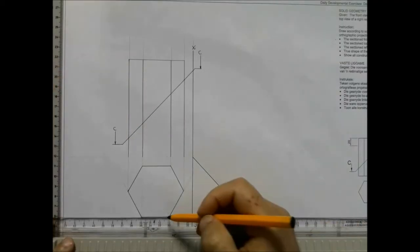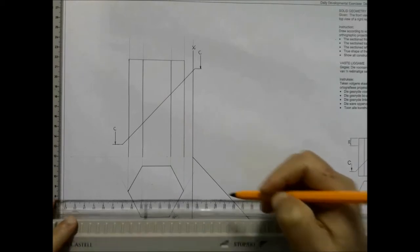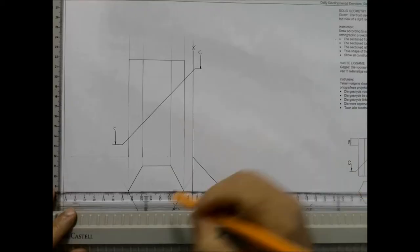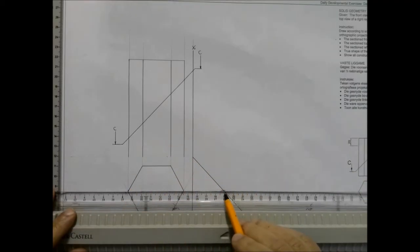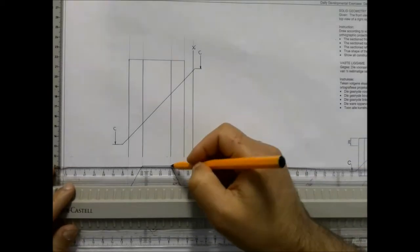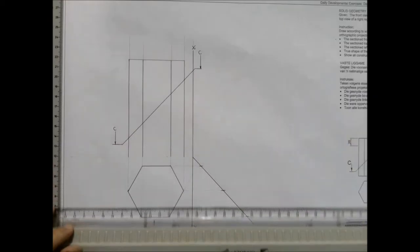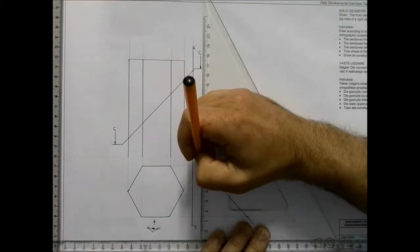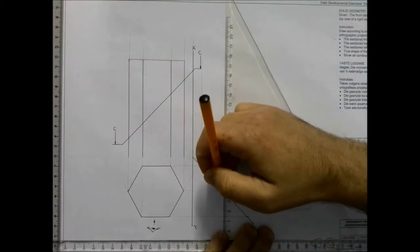Start projecting all your lines to the 45-degree line. Note that these two points are in line with one another, therefore they project with a single line to the 45-degree line. I'm projecting them all the way up as it's a prism.